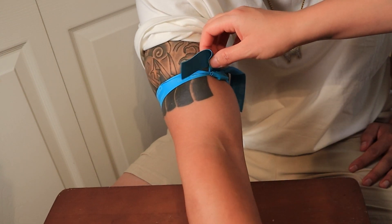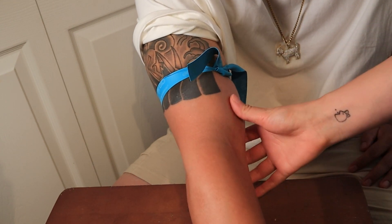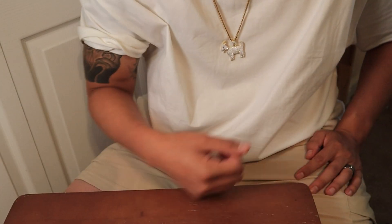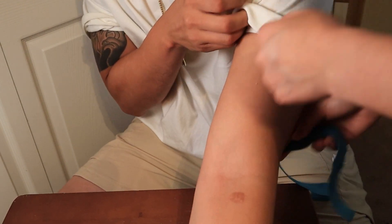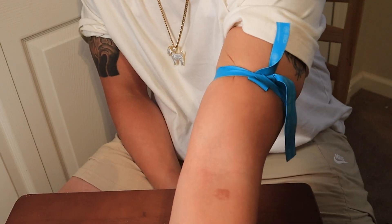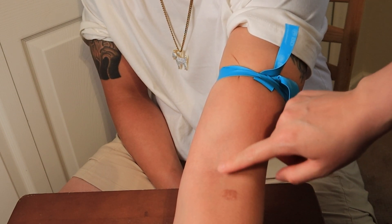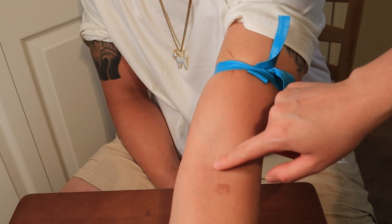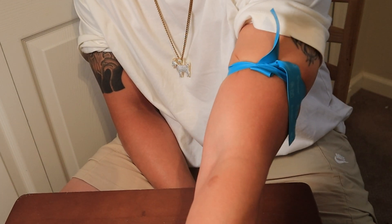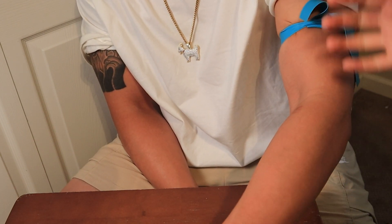If a patient tells you their right arm is good but you look and don't see anything, feel free to ask if you can look at the other arm — sometimes they get mixed up. Always look at both arms. Also make sure you tell your patient to make a fist; they can pump their fist to get the blood flowing into the arm.